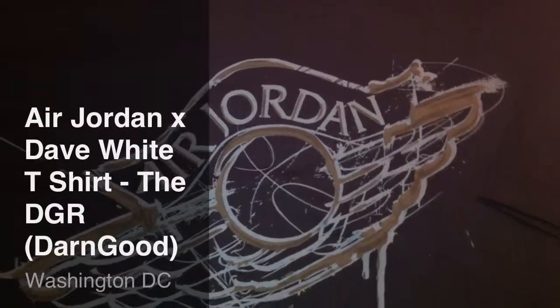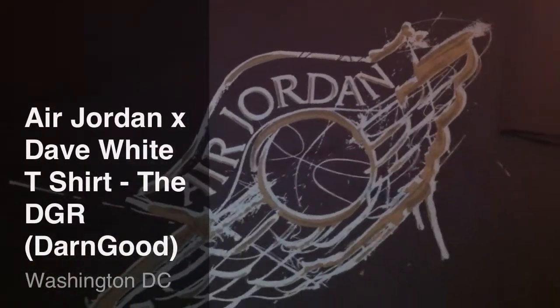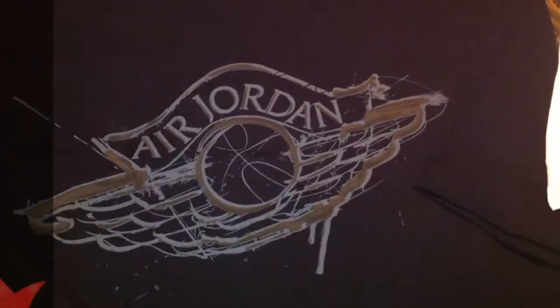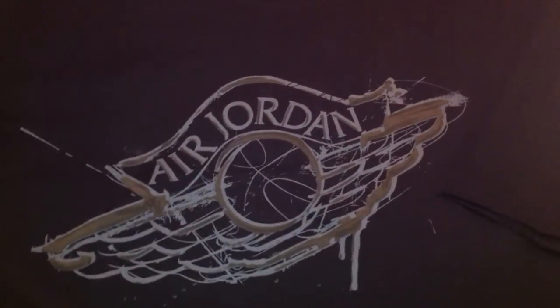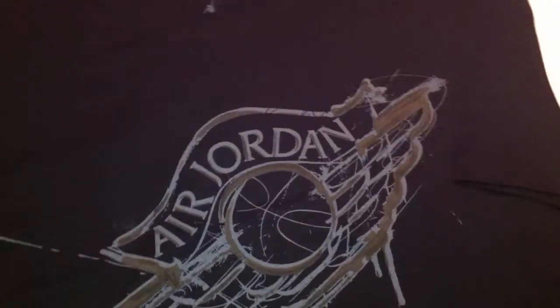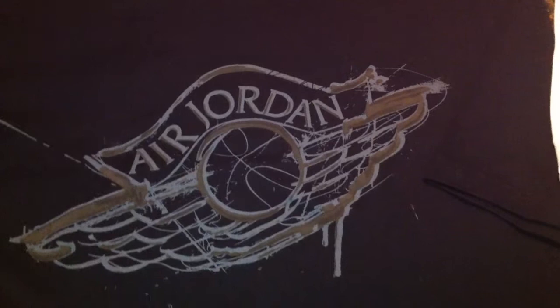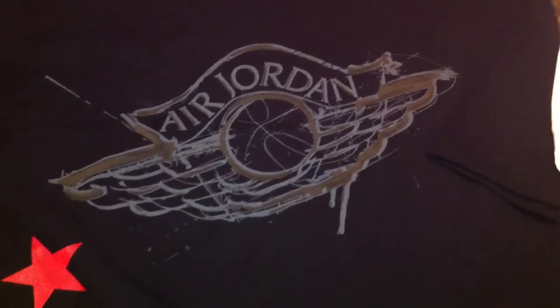What's up ladies and gentlemen, this your boy Don Good. Welcome back to another edition of the DGR — that stands for the Don Good Report. Shout out to all the subscribers and all the folks out there doing my videos. I appreciate all the positive feedback and the support that I've been getting. Yo, I really appreciate it.